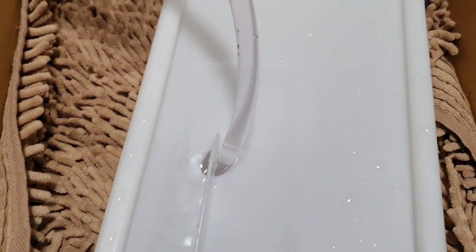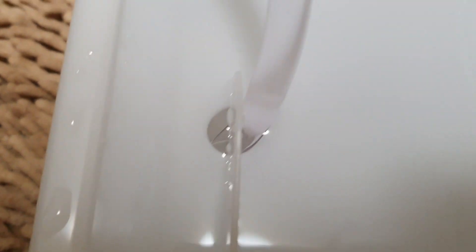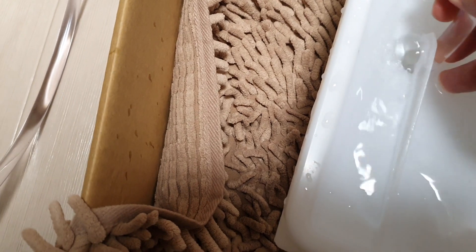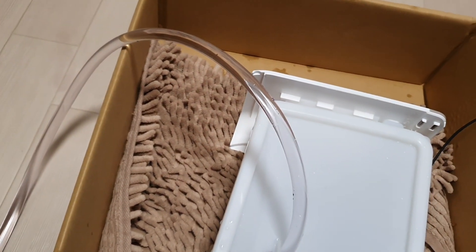Gotta worry about how high this is getting — if it gets too high, snap it. Yeah, think it's full now? This thing is completely full. So we got options: I can pinch the cable, or I can feed this into here. Feeding it in also solves the problem of jetting, which pinching might not — you might still get enough velocity that the water slides off the end.